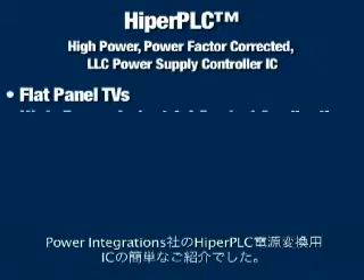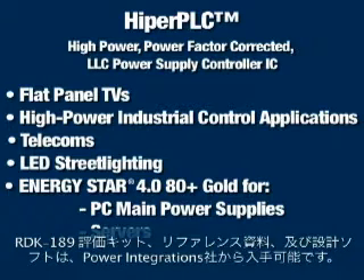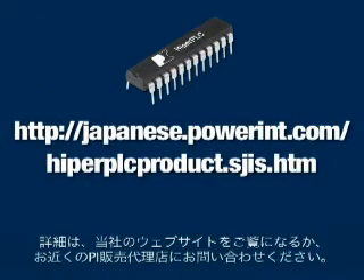This was a brief introduction to the HyperPLC power conversion IC from Power Integrations. RDK-189 reference design kits, reference documentation, and design software are available from Power Integrations. For more information, visit our website or speak to your local PI sales representative.